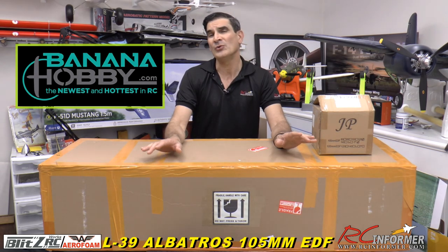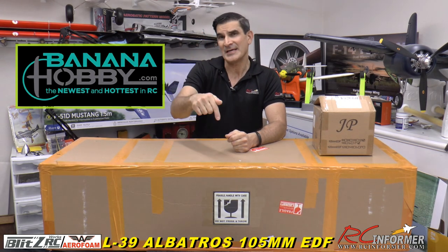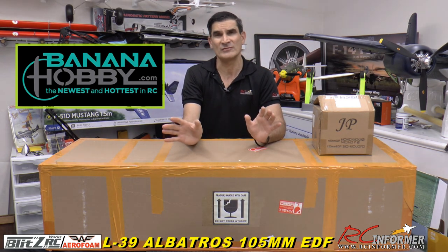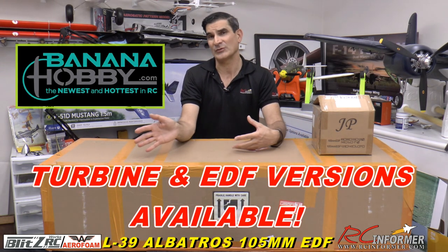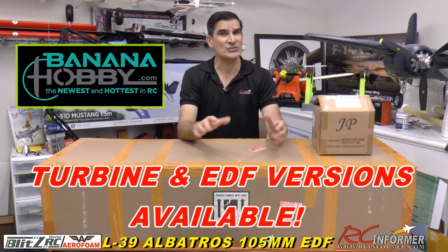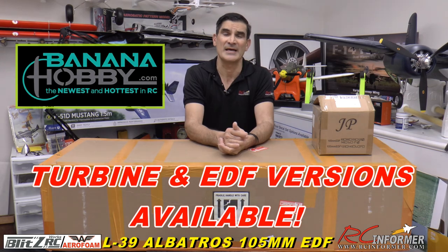This is the all-new L-39 coming from Blitz RC Works brand over at Banana Hobby. Check out the links in the description below. They are coming out with an all-new line of 105 millimeter EDFs that are 12-cell powered — really fantastic models. There are turbine versions of this airplane and electric versions, and I'm going to start with this one showing you the line of 105 millimeters as they come out.